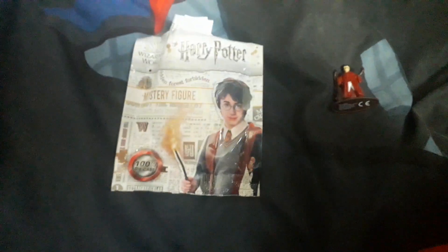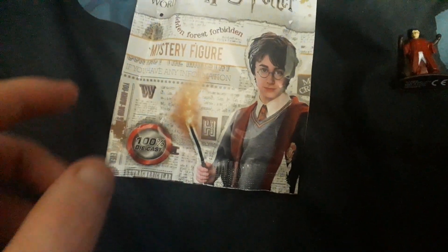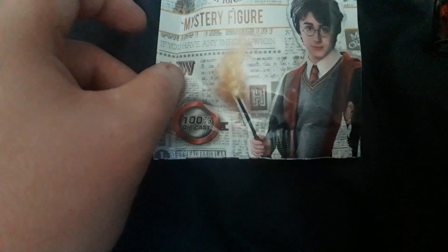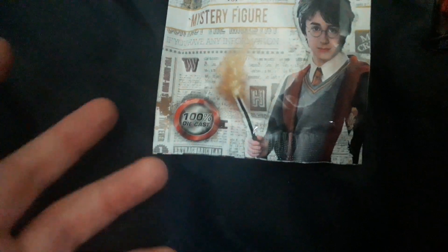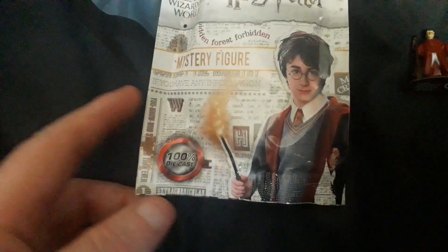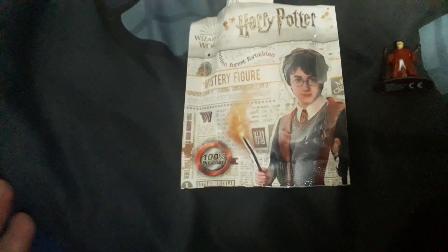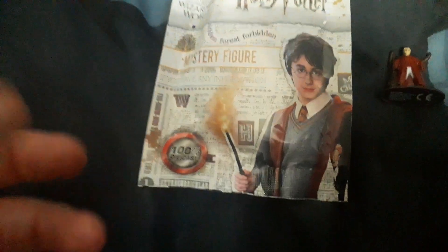Hello, toy reviewing army! Today we're doing a toy review on the Harry Potter Wizarding World Nano Metalfigs figure. This is a toy hard metal figure — he's the only one I got in my collection. I actually got him out of Comic Con, not from the Harry Potter world. This is my very first ever Harry Potter Nano Metalfigs figure I've ever had.